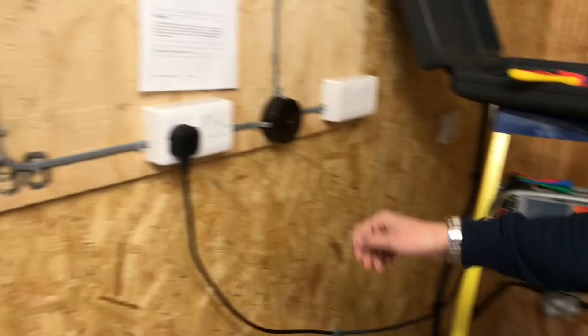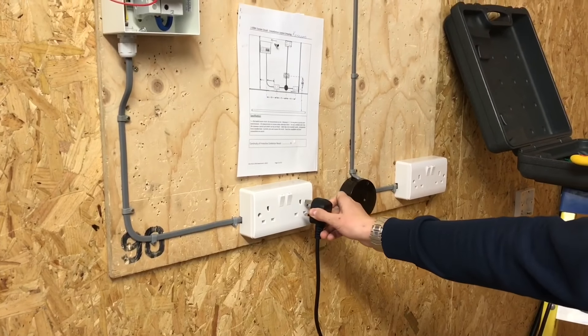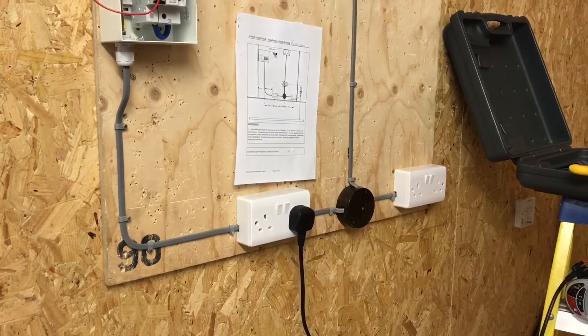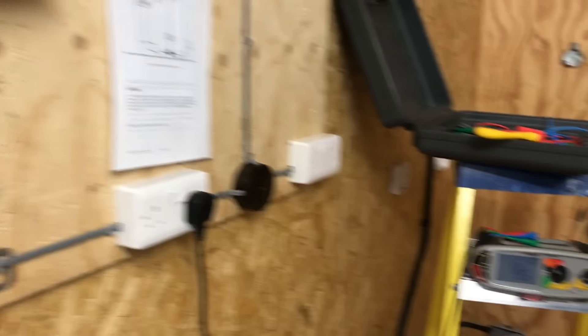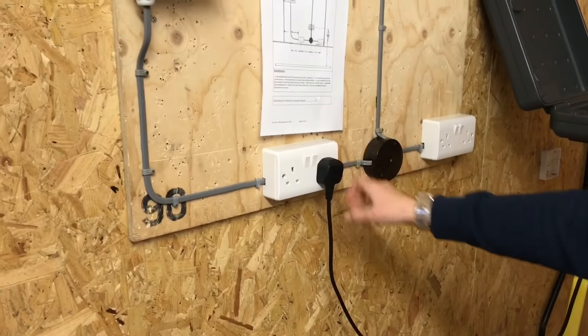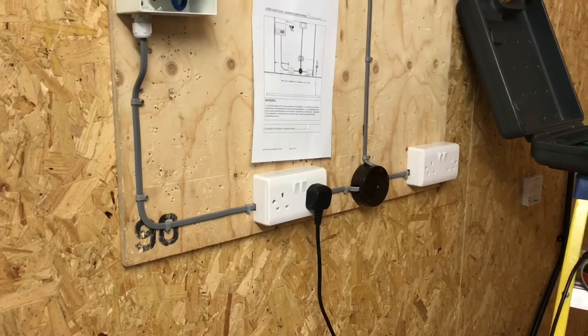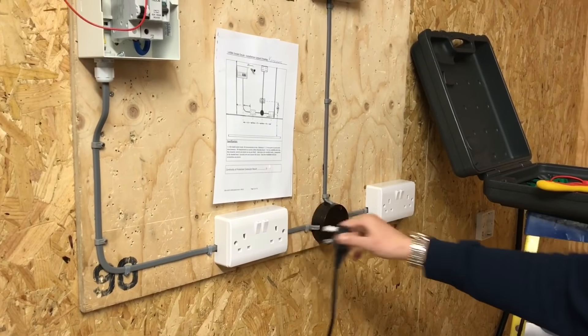Here you plug in the tester and you can see the reading. We need to test if the switch actually works - it should have gone off, and it has. Where are you going next? The other side. Why are we bothering doing the other side? To make sure the switch works. Let's do that then. We've seen it go off again. Are we going to record any of these readings between line and neutral? No - we know it's part of the polarity test.